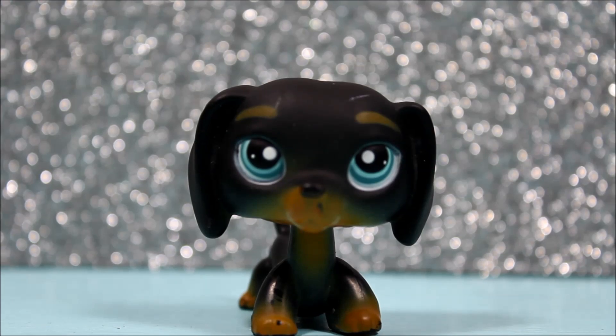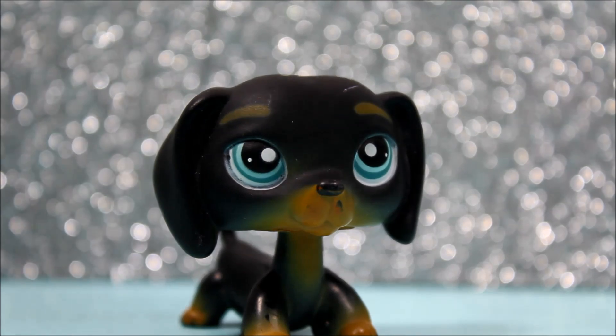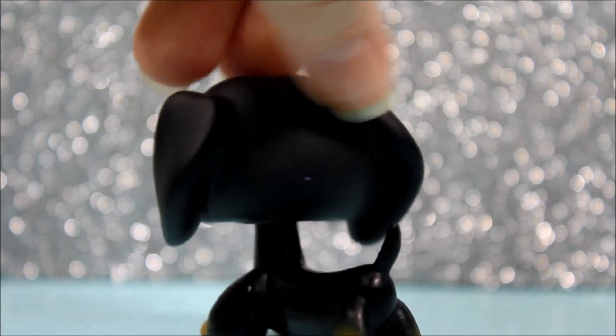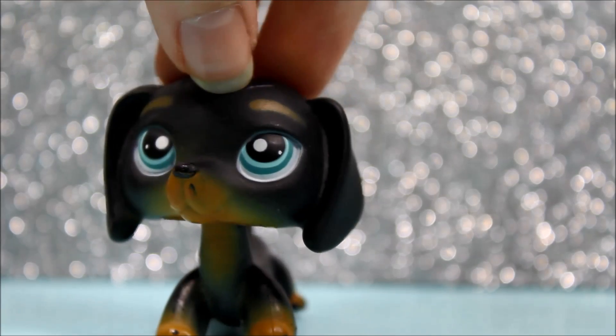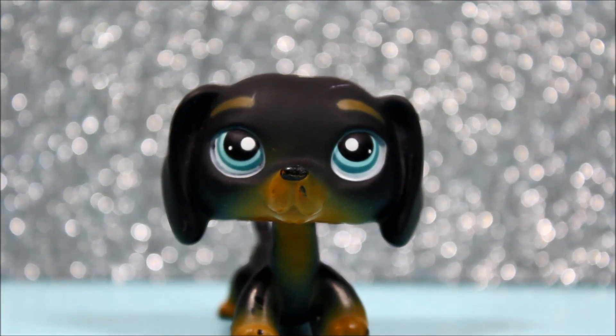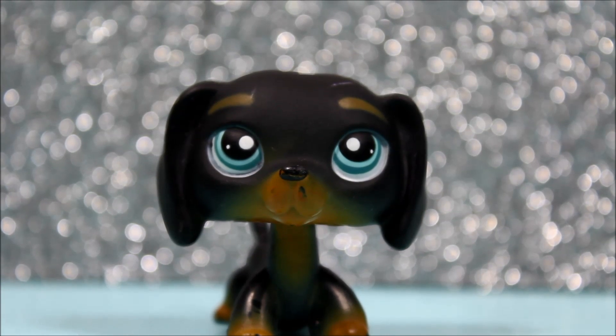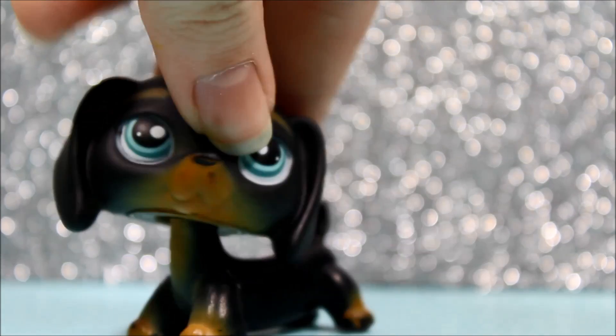The next pet I got was this LPS dachshund. Yes, I know he is not in the best condition, but I still love him. I really wanted this LPS dachshund for a while and I'm really happy that I got him. The only problem with him is a little scratch on his muzzle, but that is literally it. Anything else about him is just amazing — he's so cute. He's been on my wish list for a while and I finally got him. I can't wait to use him for photos too.